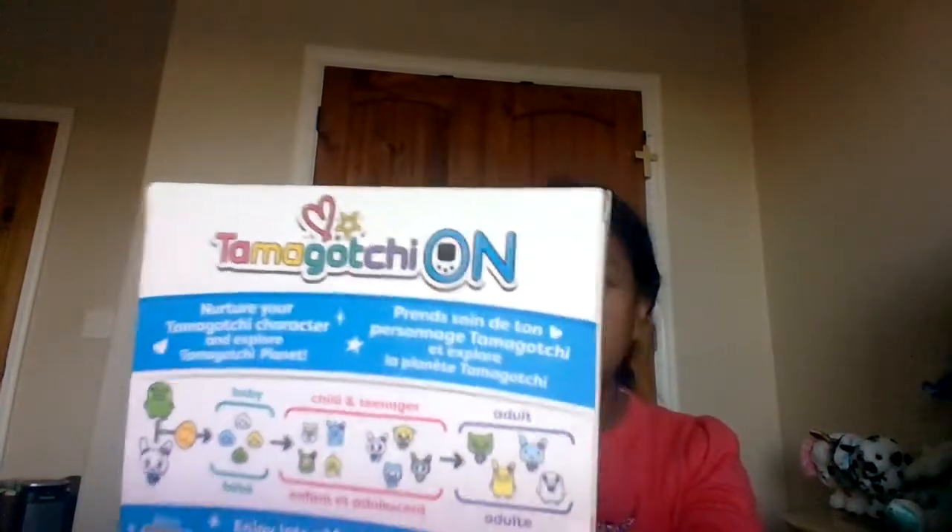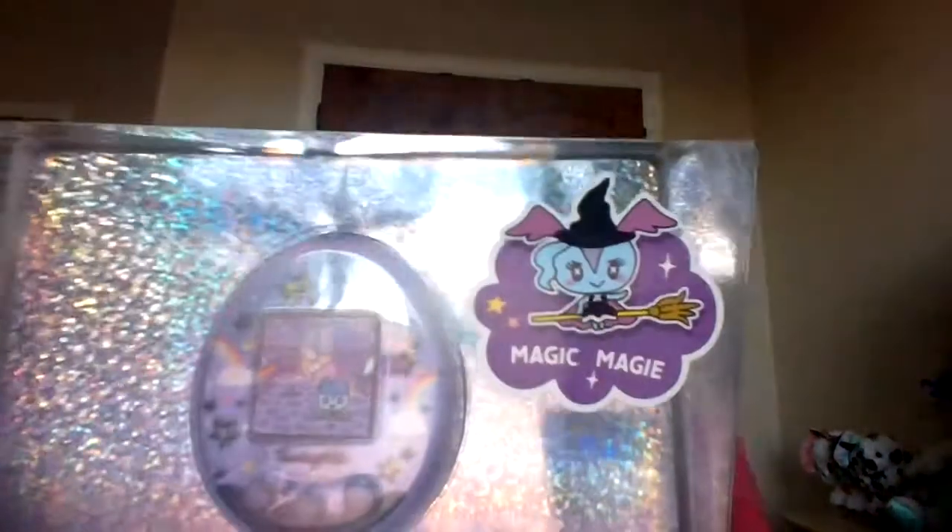Hi guys, welcome back to my channel and thank you for clicking on this video. Today is a really exciting day — it is a very late unboxing, it came out in like 2019. Today we are unboxing the Tamagotchi On. This is actually the first color screen version they ever had, and purple — sorry about the glare — is the only version.